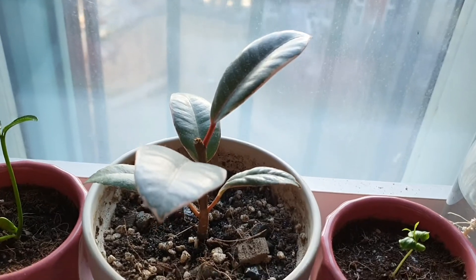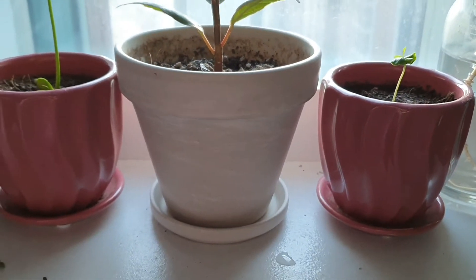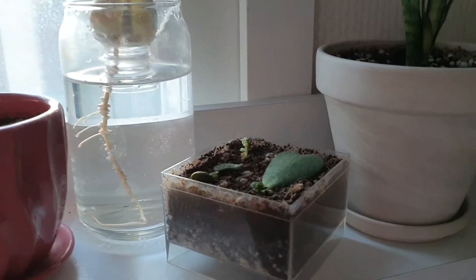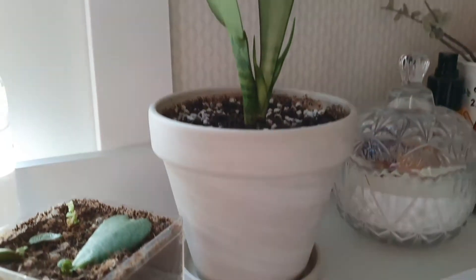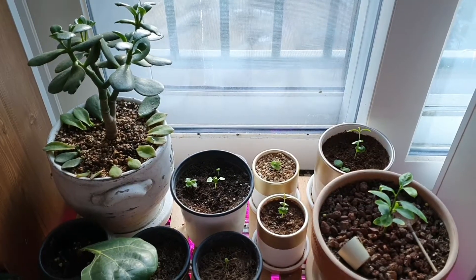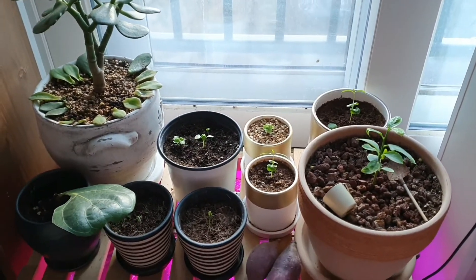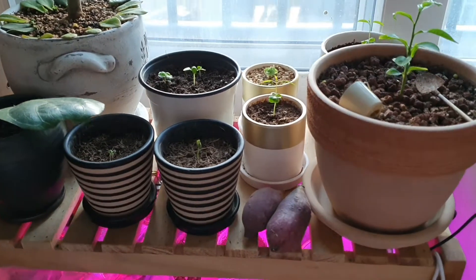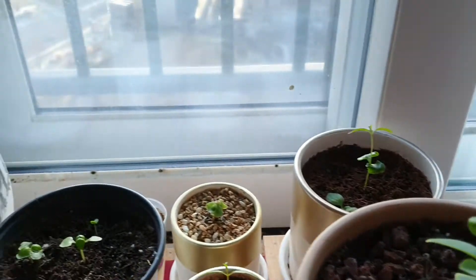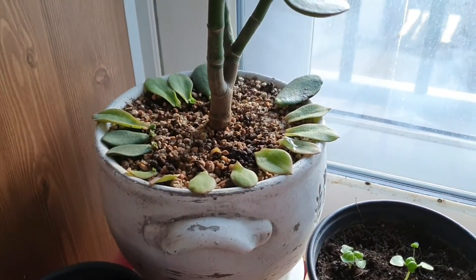This is my ruby rubber tree and I will talk about it more later. And this is the first plant that I bought — it is a moonshine. This is my plant setup; you can see all of my past experiments that are doing well. I usually give all of the successful experiments as gifts to my friends and only keep one.